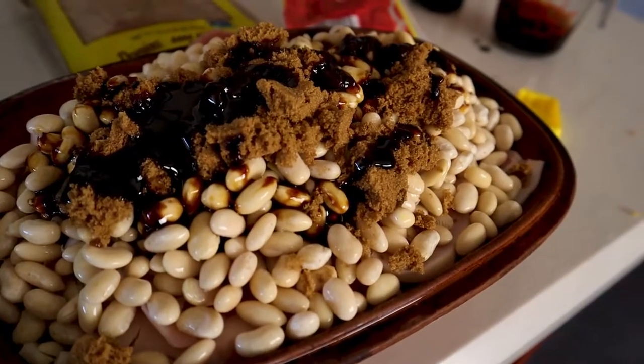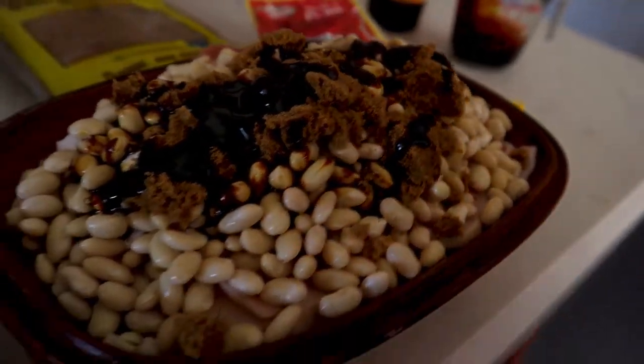Beans, beans, the musical fruit. Tomorrow we have a barbecue and I decided I'm going to do something I haven't done in a very long time. I'm going to make baked beans.